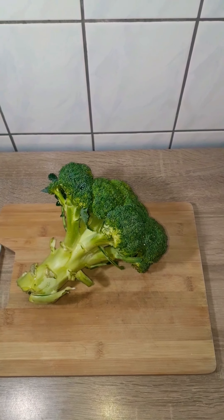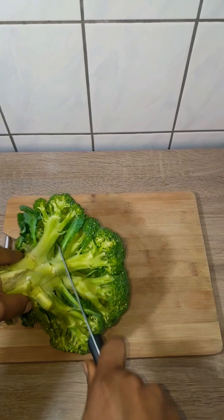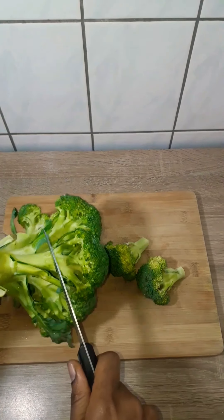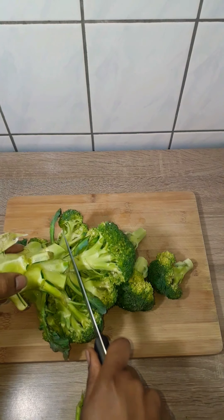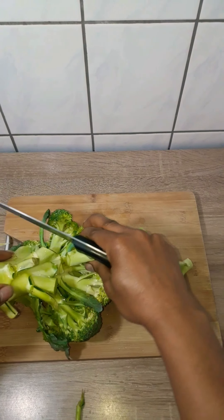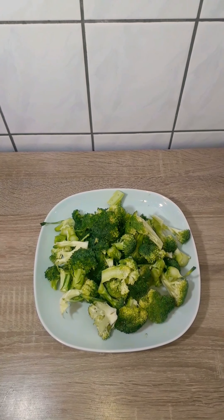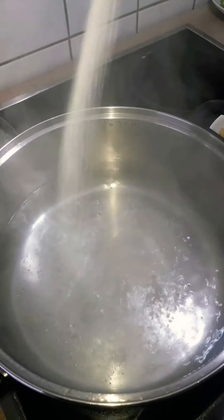I'll go ahead and cut up my broccoli. I didn't want it to fall apart in the pot, so I cut it into bigger chunks. If you have kids that are really picky, you'd want to cut them into smaller sizes. I'm done cutting my broccoli, and the water is boiling now for my pasta.